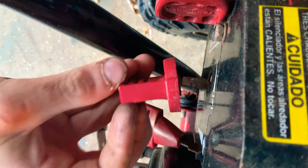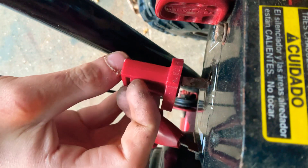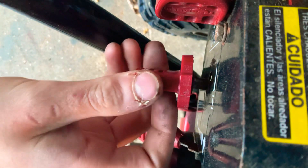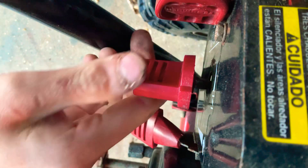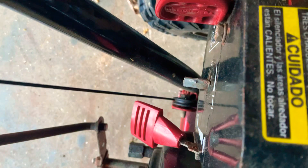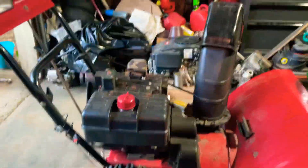Now remember it goes with this little bump out facing up if you have it in the full choke position. If you have it in the no choke position, it goes in the semi. So I just say put it at full choke and leave it. Pull that off and set that to the side. Now I'm going to put you back up here where you belong so I can remove the heat shield and you're not in my way.